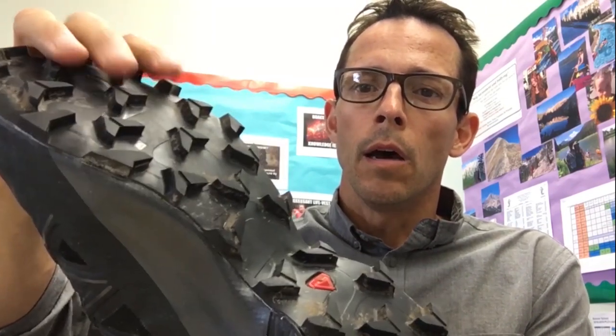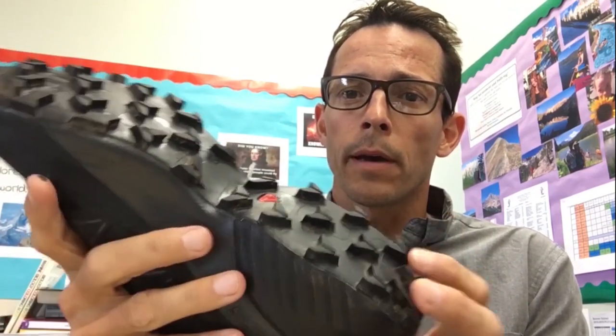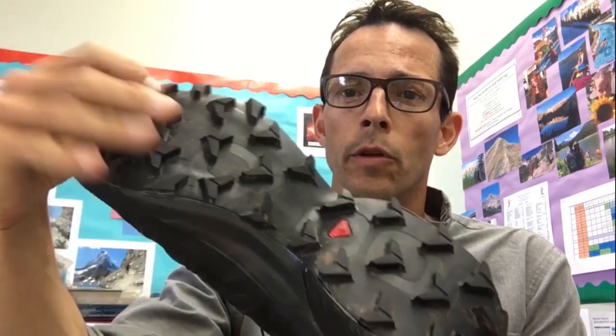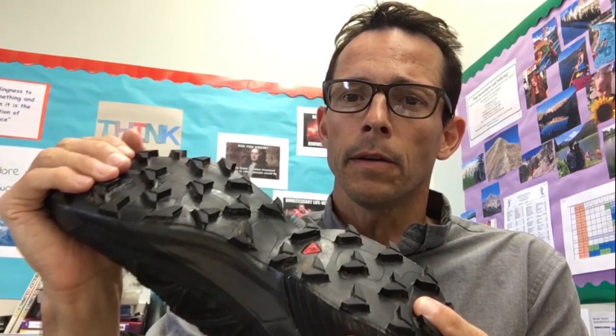There are a lot of things that I liked about the Salomon Speedcross 5. The first and most obvious that you're going to see is the 5mm lugs on the sole of the shoe. These guys are nothing short of a cleat. The ContraGrip sole is super grippy. One thing I was worried about is that you really feel these underfoot — I didn't find that to be the case. I was doing a lot of trail running in these when I tested them in very steep conditions, and the grip was superb.